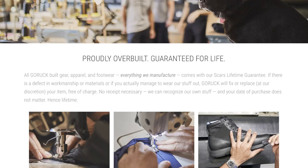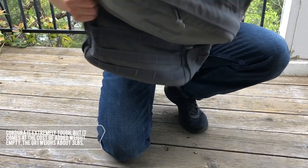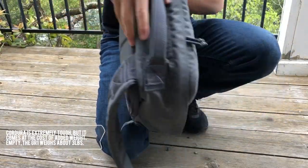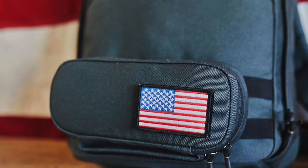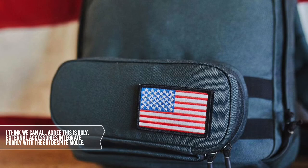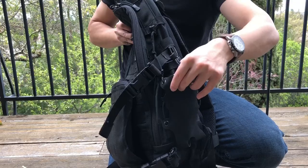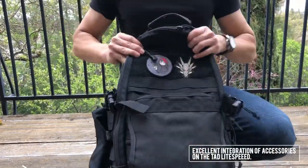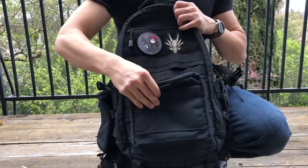Some of the more nuanced drawbacks of the GR1 include the weight and lack of versatility. Cordura is extremely tough but it also weighs a lot — empty, this backpack weighs about three pounds. Over time you get used to it, and whenever I pick up one of my friends' bags I'm always surprised by how light and flimsy they feel. On the topic of versatility, while there are MOLLE attachment points all around the bag, accessories don't integrate as seamlessly as they do with something like the Lightspeed. I prefer a clean look, so the poor integration of external accessories is a bit of a turnoff. This bag is clearly not for everyone — I'd advise against buying it if you work in an office or don't get out too often.